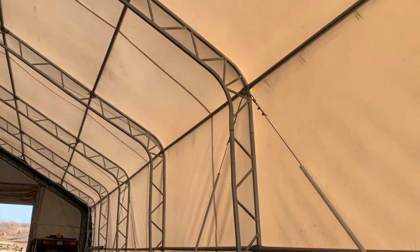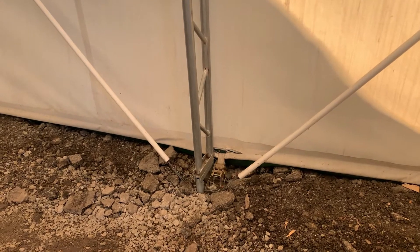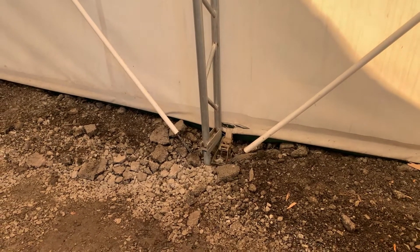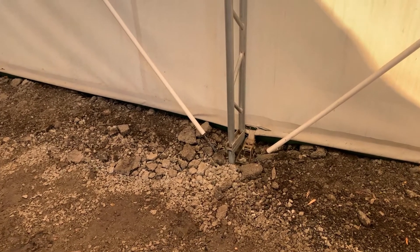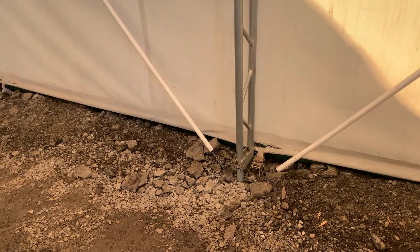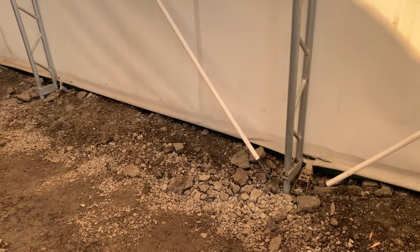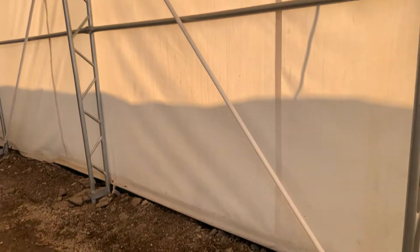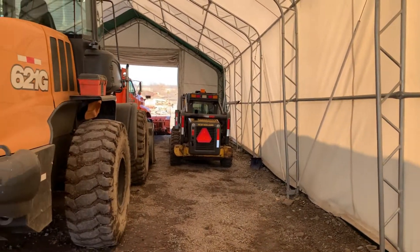Is there any kind of footing, or is that just pipe pounded into the ground? Down here there are plates that go down and then there are spikes that go down. On the outside, we wrapped the tarp-type material down and around and put gravel on top of it just to help keep the wind from picking up and going underneath. It's a really cheap alternative to a full shed.